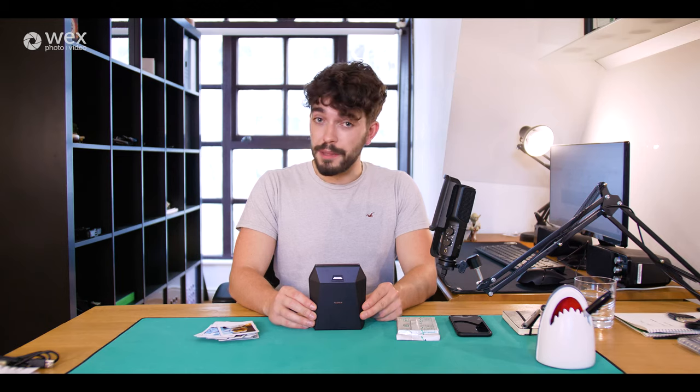Hello there, I'm Sean Briggs, coming at you with another WEX Photo Video video. And today I'm going to be talking about the Fujifilm Instax Share SP3 printer.